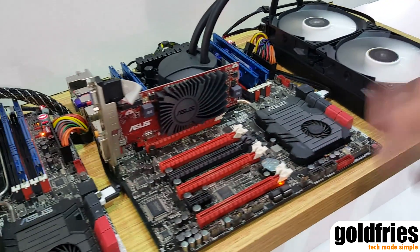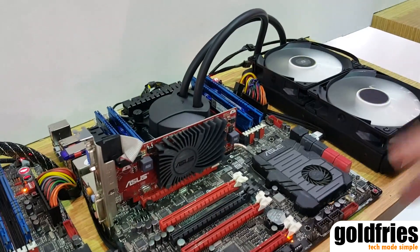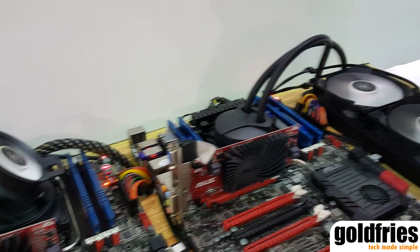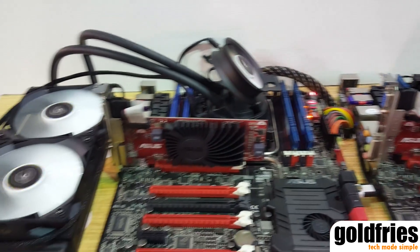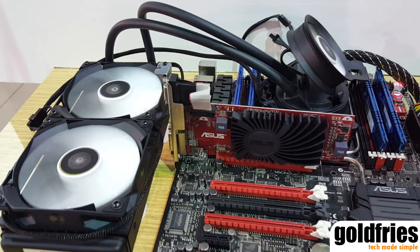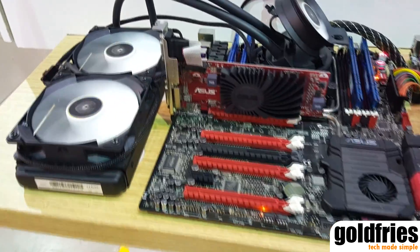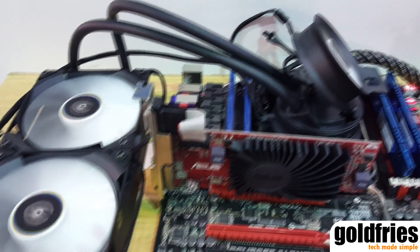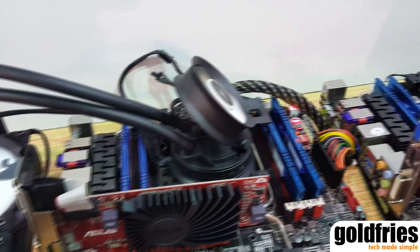This will be on the market around summer of this year, and we'll be coming out with three different models. This is the A40. We'll also have the A40 Ultimate and the A80. The A80 uses two 14-centimeter fans, so that will be a higher-end product with better performance.